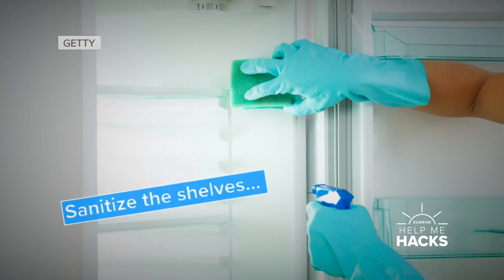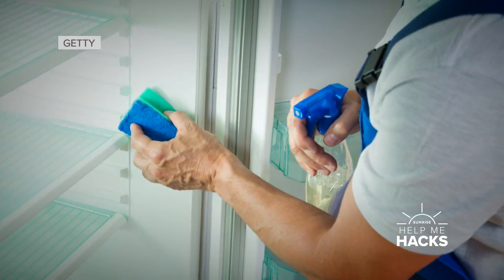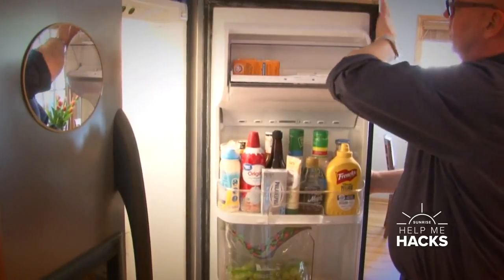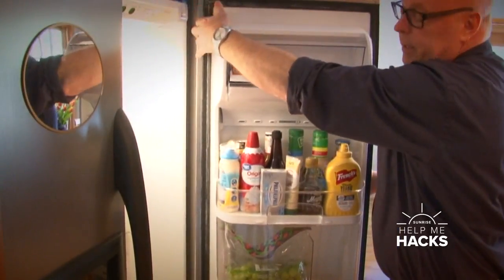With your refrigerator, another good thing to do at least twice a year is clean the inside of it. Take everything out, clean all the shelves, get around here, and run around with a nice gentle surface cleaner to clean and disinfect this area in here.